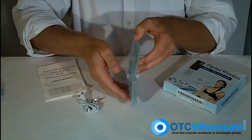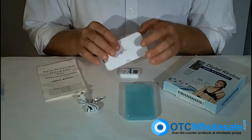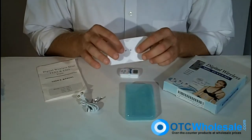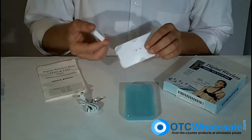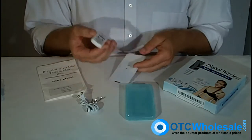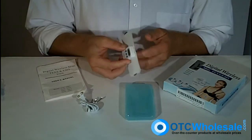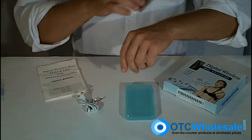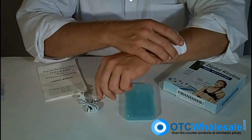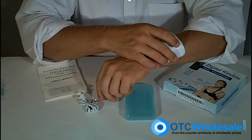Inside, you get a set of wires as well as a butterfly electrode. The electrode has the unique snap style connections that the unit uses — the unit has the direct snap right on the back. You can simply snap it onto the electrode, place it on the area of treatment, and you're off and running.